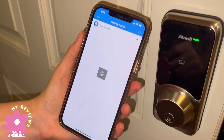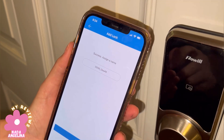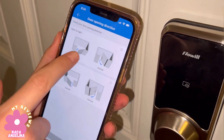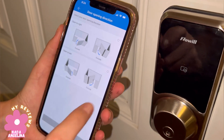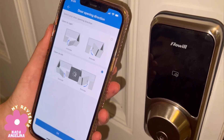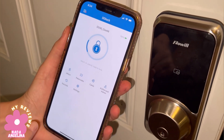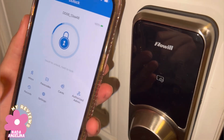We will add it and verify it on the phone through the app so we can unlock and lock it. We will choose if our door opens from the left or from the right — my door opens from the right, so I chose the right side. This will lock it, and it will not only lock it but also unlock it.